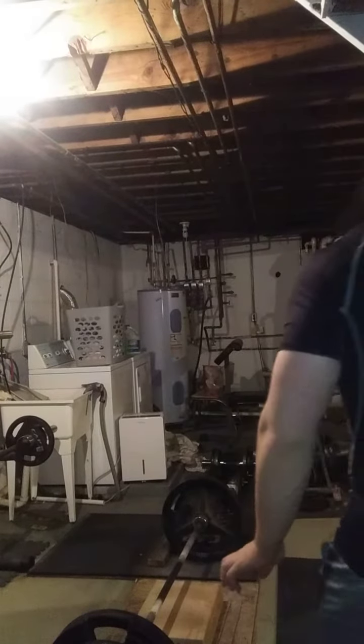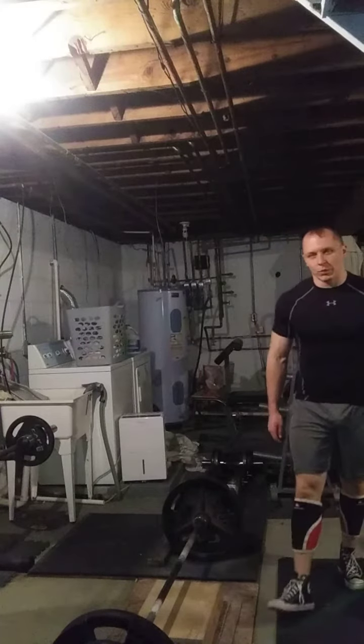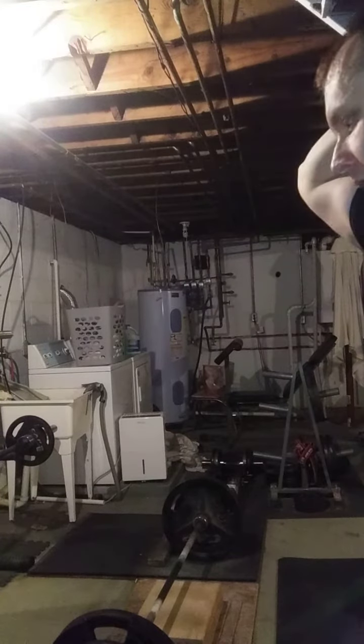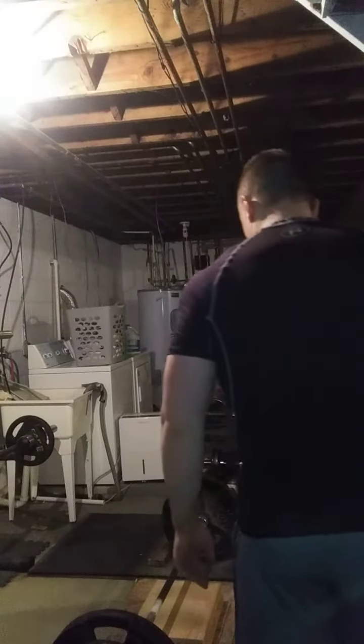Something I'm going to adjust in my training is I'm going to start pulling more frequently — more deadlifting, maybe twice a week. I do low volume pulling in general, which works best for me, but I figure I could probably squeeze a little extra volume in between my squatting. So what I'm going to do is pull today and pull Friday.